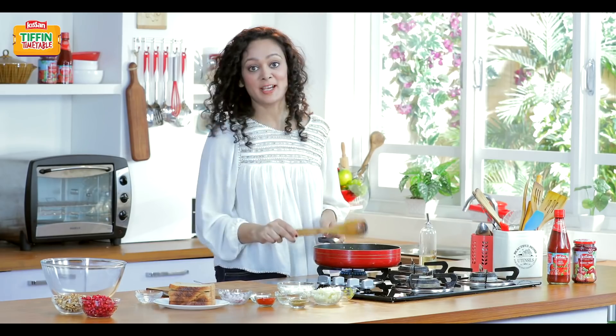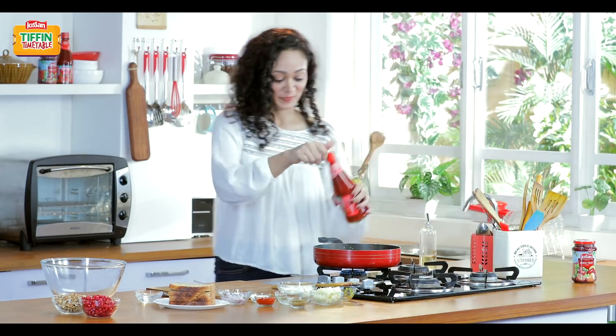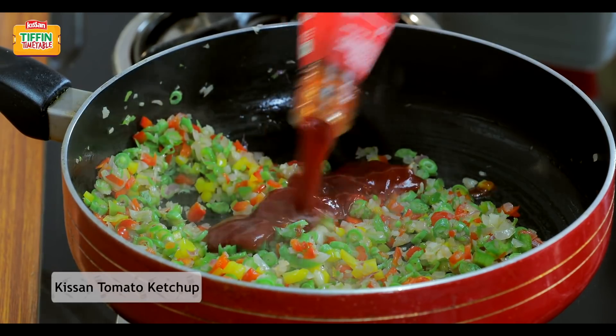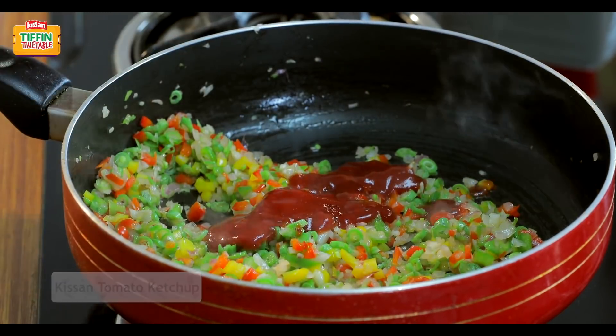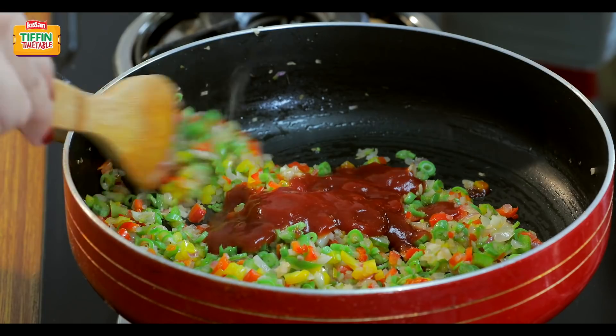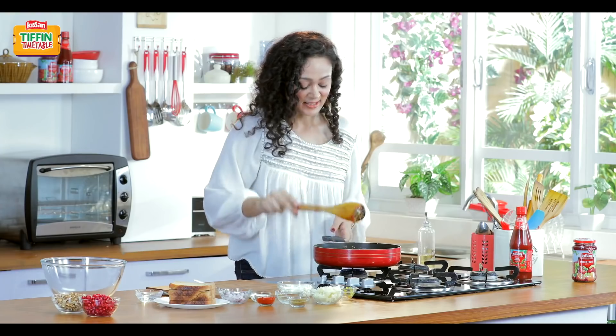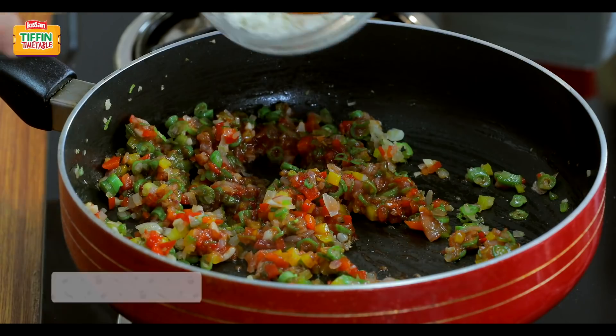Now it's time to add our wonderful Kisan tomato ketchup. Kisan tomato ketchup gives that refreshing tomato punch and also keeps our bread cigars moist and nice till lunchtime. And some protein with delicious paneer.